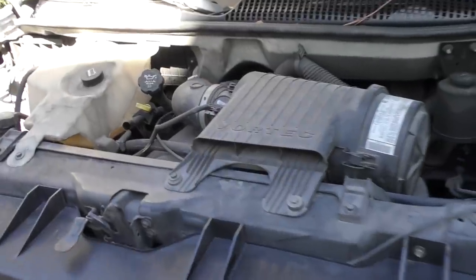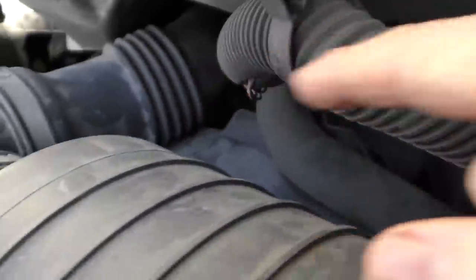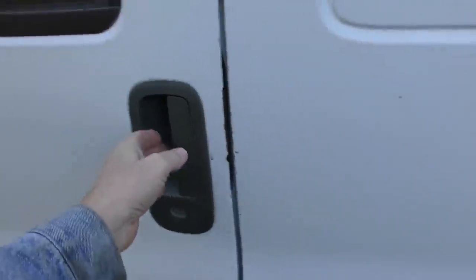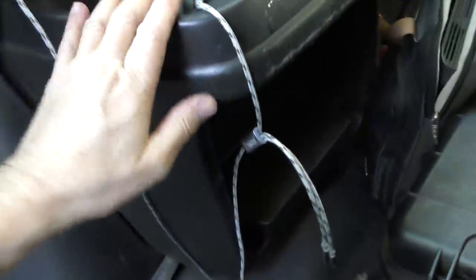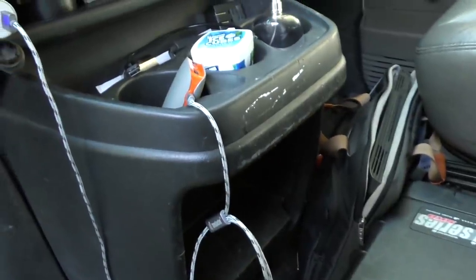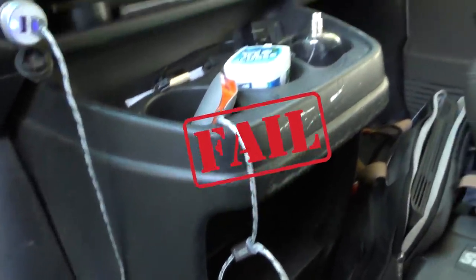Now let's go under the hood. This baby has the old-style V8 engine hidden way under here — pretty much impossible to work on when accessing it from under the hood. So in this case you've got to open the door if you really want to work on the engine; you've got to take this whole panel assembly off since the engine's under there. In terms of access and working ability, I give another F on this one.